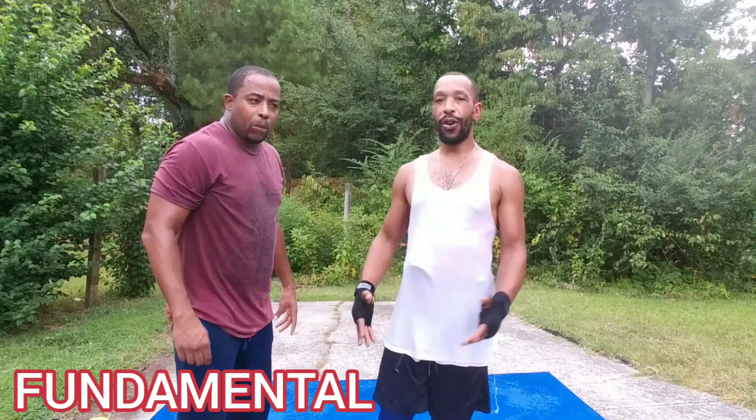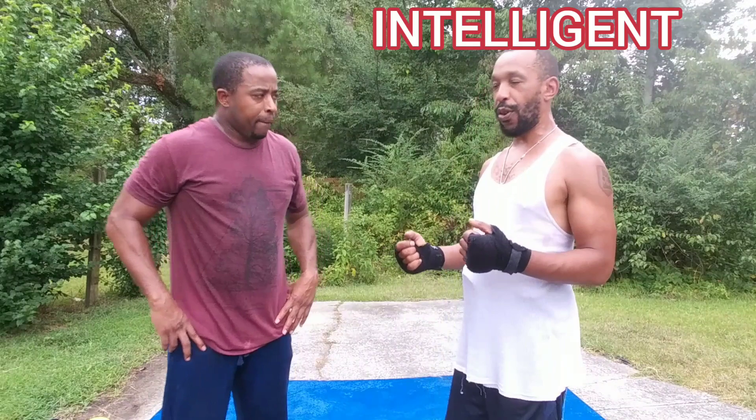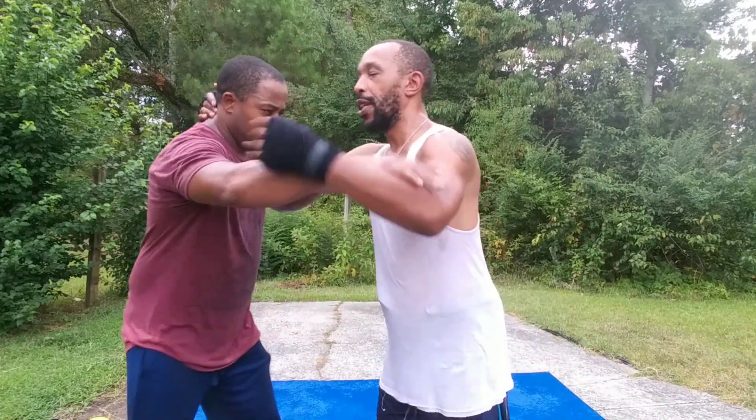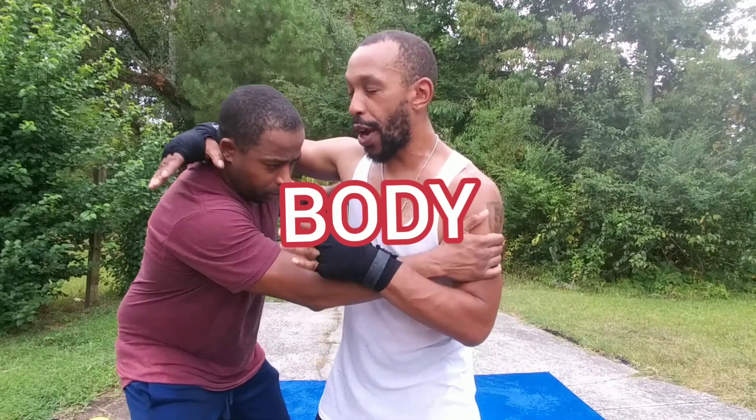Some force used, or you create the force. You create the force with your weight, but because it's grappling, they're going to be trying to pull you some way.